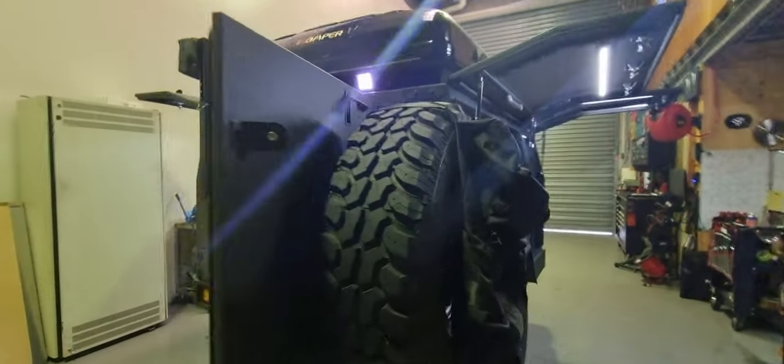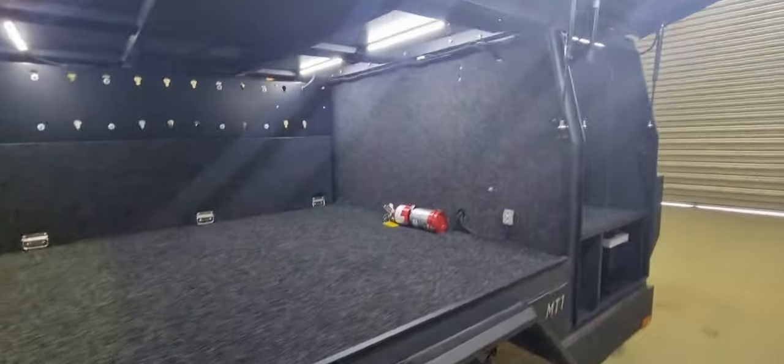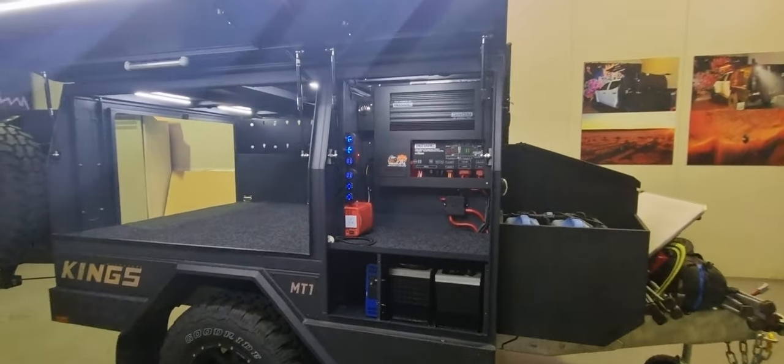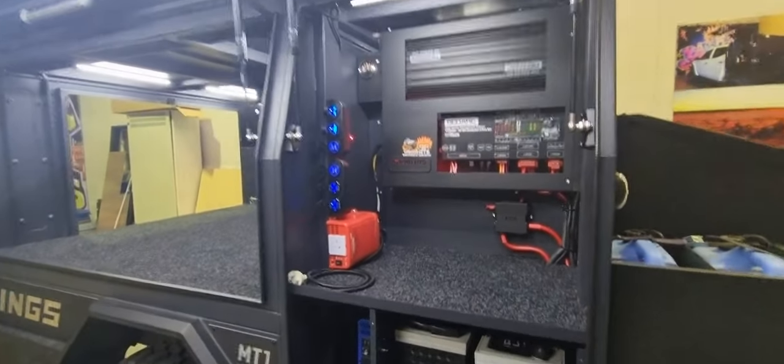If you have any questions in regards to this build, or if you are thinking of doing a refit on your camper trailer or any canopy, just give us a ring.